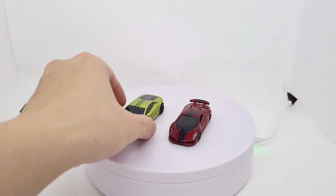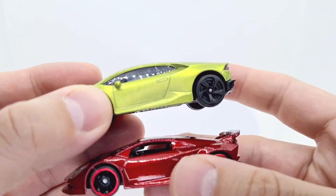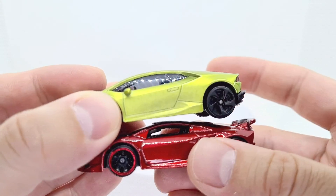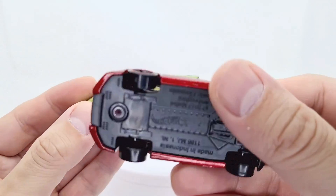Hey everyone, just got a couple of Lamborghinis to show you in this video. We've got two — one from Hot Wheels, one from Majorette — and these came in multi-packs, so not available as singles.